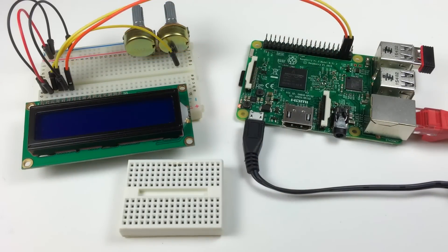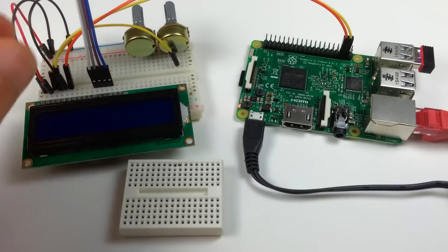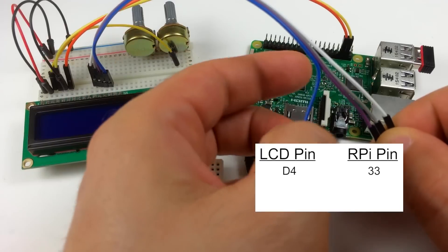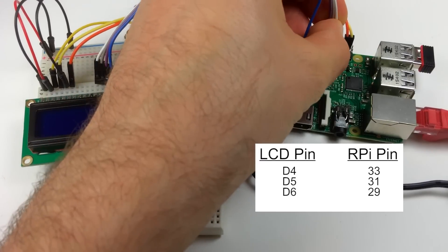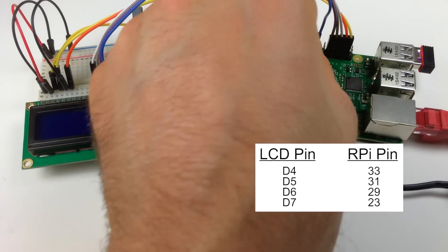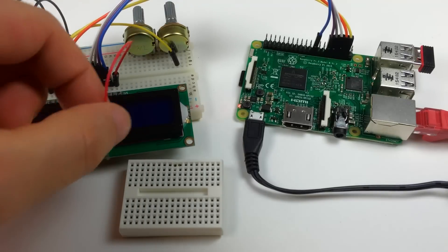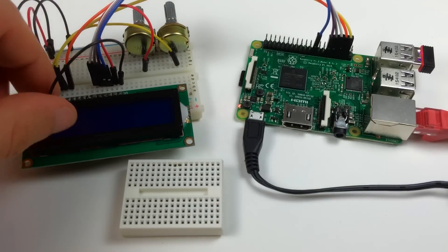Next I'll connect the data pins in 4-bit mode, so we only need data pins D4 to D7 — I'll use a ribbon cable. D4 connects to pin 33, D5 to pin 31, D6 to pin 29, and D7 to pin 23 of the Pi. The A pin (second to last on the LCD) connects to the center pin of the backlight brightness potentiometer, and the K pin (last on the LCD) connects to the ground rail of the breadboard.